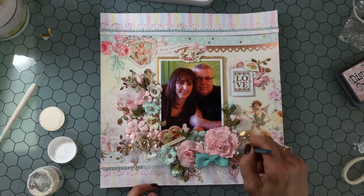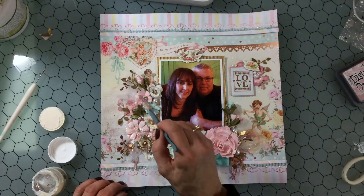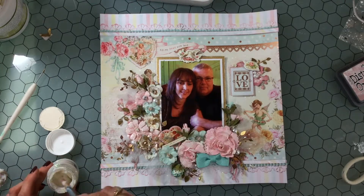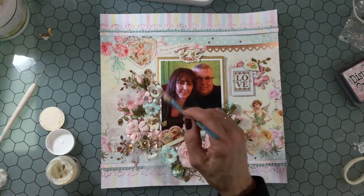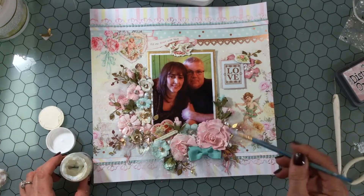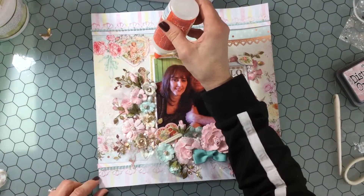Just to add a little bit of shimmer to the flowers, I'm going in with some Bo Bunny glitter paste. This just adds a little bit of shine and some sparkle. It doesn't make a dramatic difference, but I like the sheen it adds to the flowers. I just go around to each flower and add a light coat — I'm not trying to be perfect, just getting a little bit of the glitter paste on all of them.